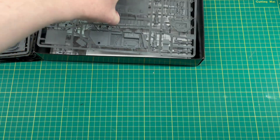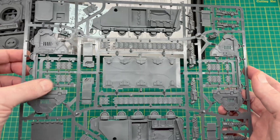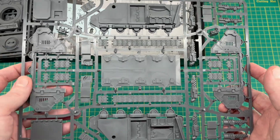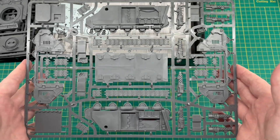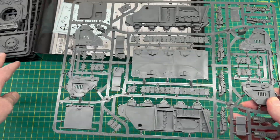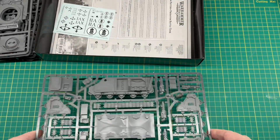The last sprue in the kit is one we've seen already — the Rhino sprue. We've got the sides of the chassis and the other side plates, with that gap in the middle where on a Rhino you'd have the side doors, but on the Predator we've got the plate where the sponsons mount. So everything for the actual Rhino chassis is on this sprue, and then you've got the Predator-specific sprues separately. Any future kits based on the Rhino chassis would include this sprue with different additional sprues.